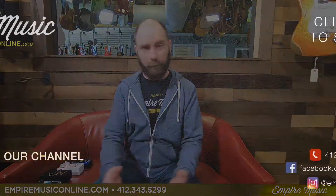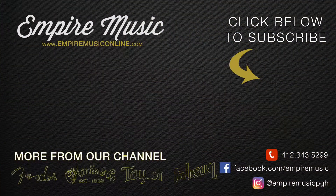Thanks for watching. If you've got any questions, call me personally at the shop: 412-343-5299. You can check our inventory out at EmpireMusicOnline.com. Please subscribe, like us on Facebook, follow us on Instagram — we're here for anything you need.